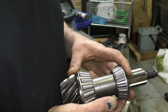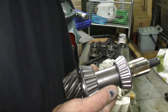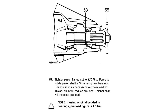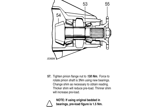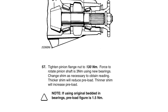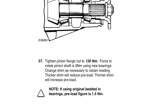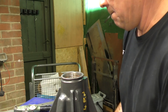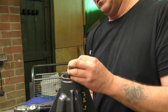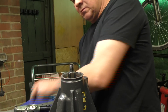This isn't mathematical rocket science — this is hit or miss and trial and error. When the pinion flange is tightened to 130 newton metres, you should be able to rotate the pinion shaft at 3 newton metres using new bearings, or 1.5 newton metres with old bearings. That's basically turning it so it just feels like it's binding a little bit. This is a trial and error process.